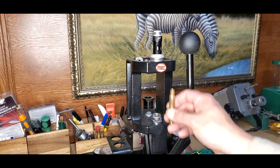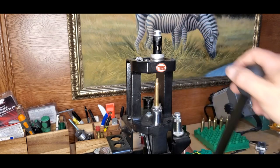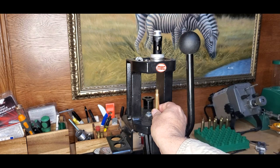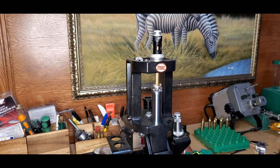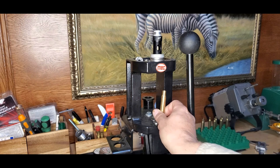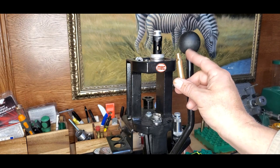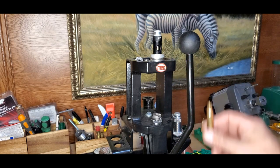A little pro tip when using these expander mandrels: after you push the case up one time to size the neck and bring it back down, give the case a little spin — about a half turn — and bring it back up and do it a second time. Running it through the mandrel twice really locks in that neck tension and minimizes variance in brass spring back, so you get super consistent neck tension by running each piece through twice.